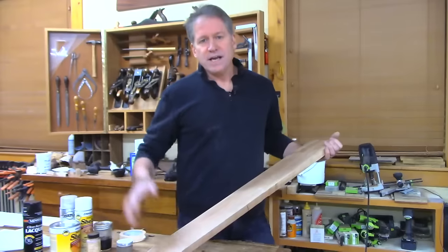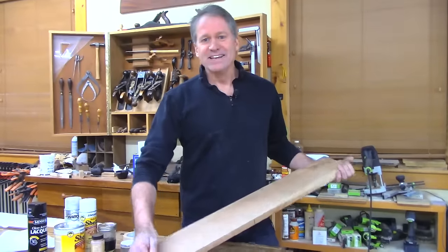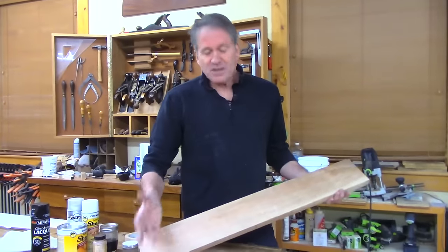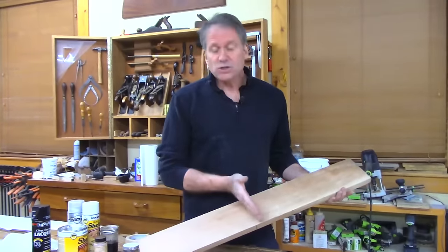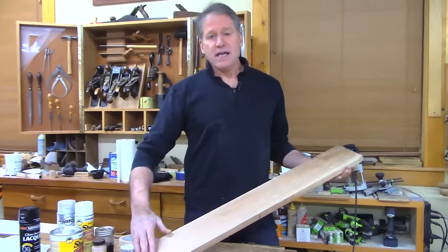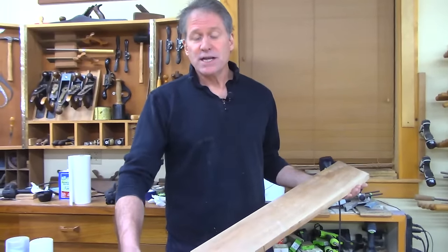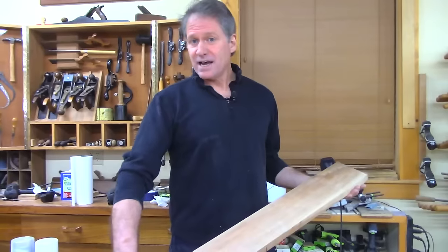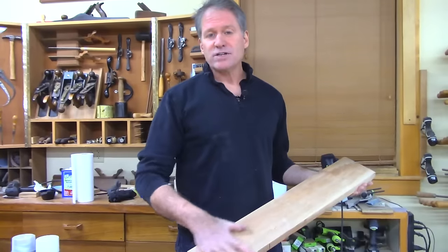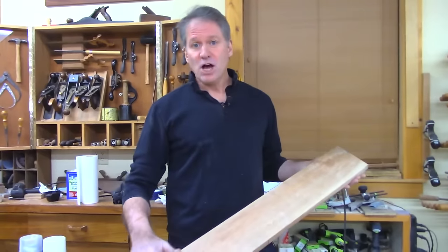When dealing with something non-blotchy, it's nice to put Danish oil on if you're going to use shellac and then come on top with shellac. If it's blotchy, you want to put a thin coat of shellac on first before any oil varnishes — that thin shell prevents the saturation that would pop the blotch. So I'm going to show you the mineral oil method. We'll put mineral oil on this board first, using the French polishing approach. It's a very heavy-bodied oil, so you don't get the same saturation as thinner varnishes like Danish oil.